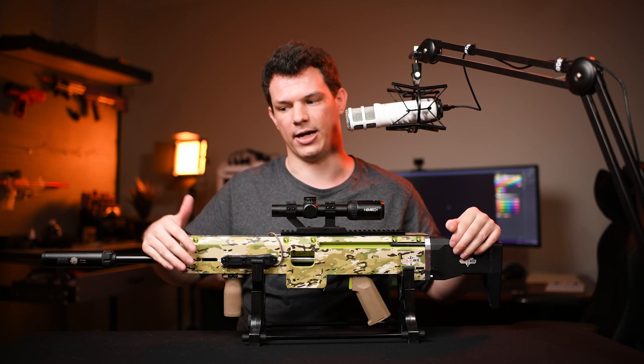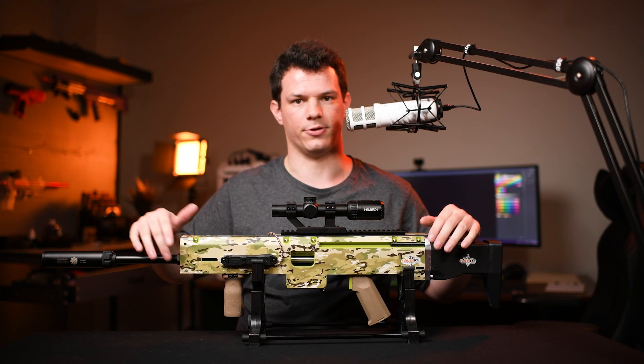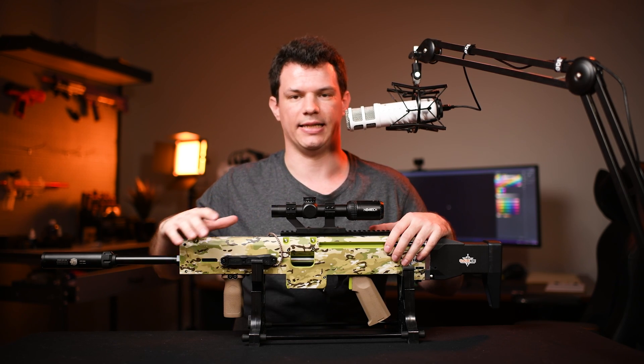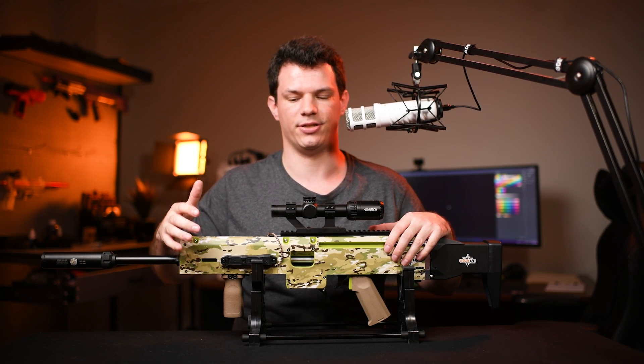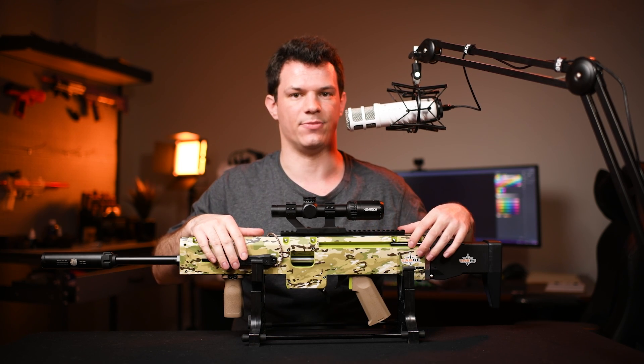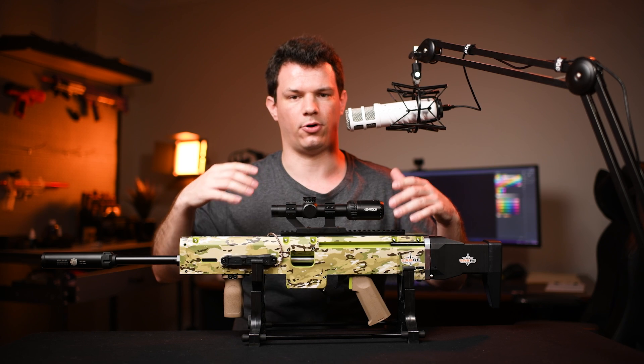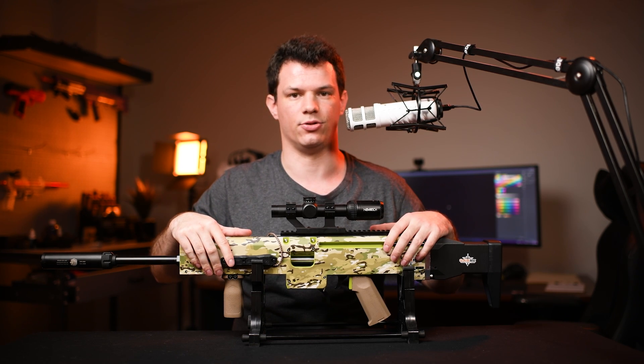Also keep in mind that HPA blasters are completely banned in multiple locations, such as Singapore, where this M20 is actually made. So where HPA can't be used, this is probably the closest you'll ever get to HPA.